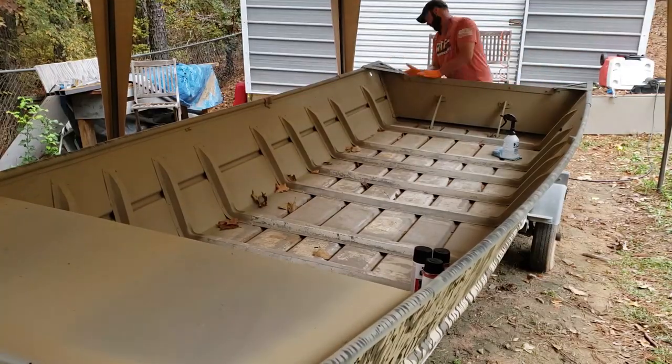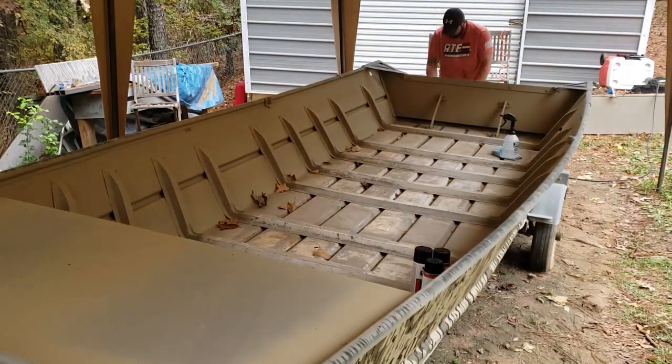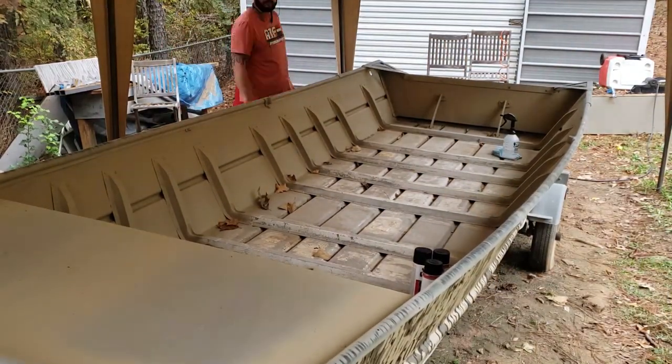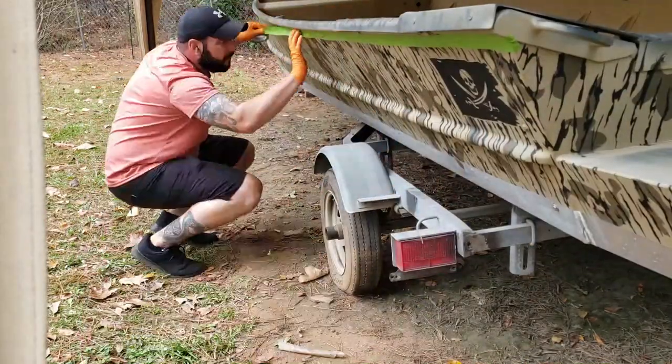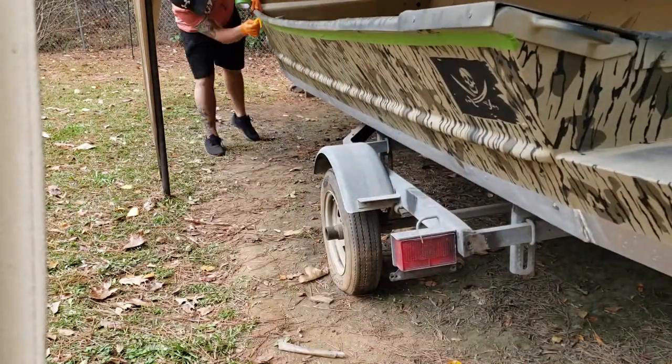Day number seven of the paint job that seems to never end. The clear coat is now dry and we've got to put our bed liner on that top rail all the way around the boat and on top of the float pods. To start out I went back with our red Scotch-Brite pad and scuffed everything around that top rail and on top of the float pods to get it ready to accept the new bed liner. After I got everything scuffed I went through and wiped everything down with wax and grease remover to make sure there were no contaminants left on the surface.